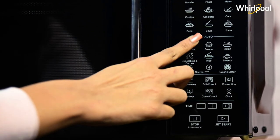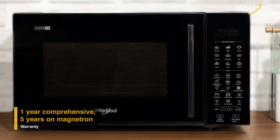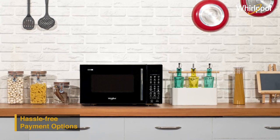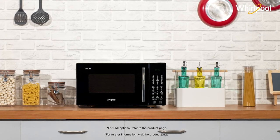Now, cook in a smart and convenient way with MagiCook Pro Convention Microwave. Pay online using debit or credit card or via net banking. For EMI options and further information, refer to the product page.